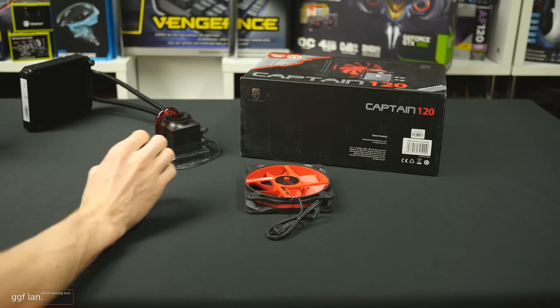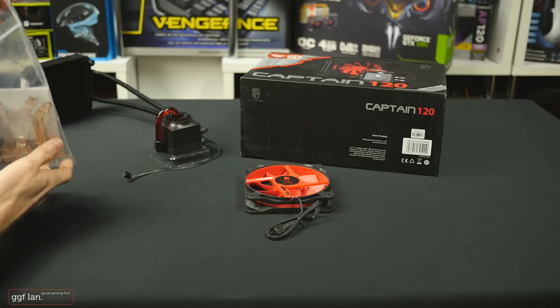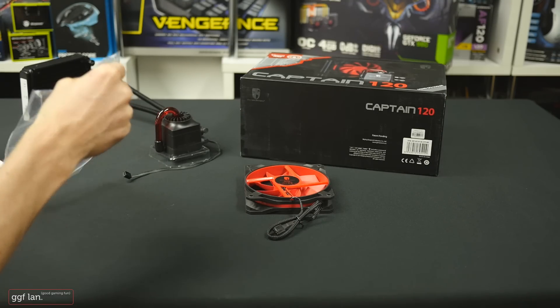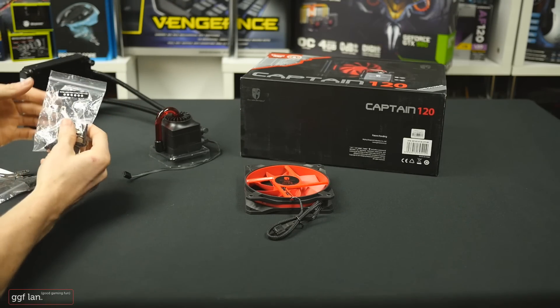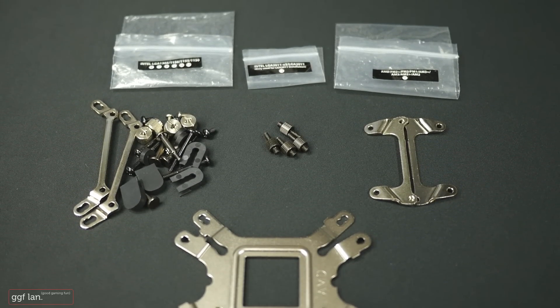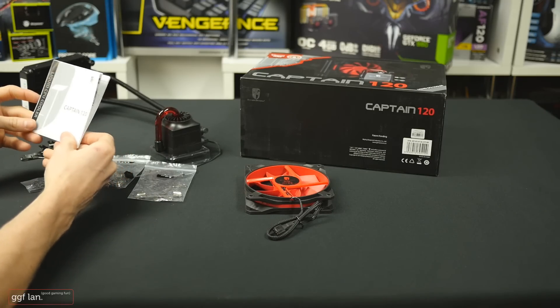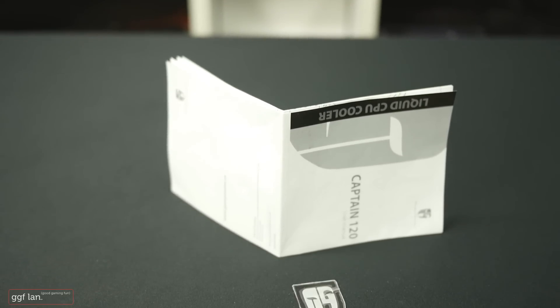Moving on to the actual accessories you get, they've done a really good job detailing each item — they've given each one in their own little labeled packet, which is a nice little feature. You also get a nice little fold-out manual and a sweet little case badge.